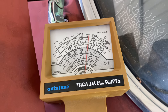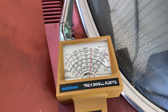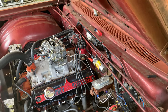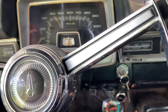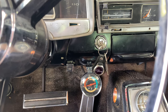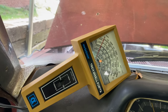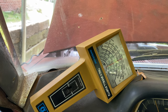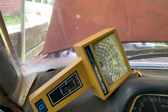Thank God — 26 degrees of dwell on one set of points. Now all we gotta do is swap the piece of cardstock over to the other set of points and set the other set. If you had a single point distributor, you would be done by now. But since this is a dual point, I have another set of points to set. I've moved the cardstock over into the set of points that we just set the dwell on, and now we're gonna check the dwell on the other one. Let's go ahead and fire her up and see where she's sitting. That's not bad — we just need to take a degree or two off and she's good. Then we'll be able to check our total dwell.